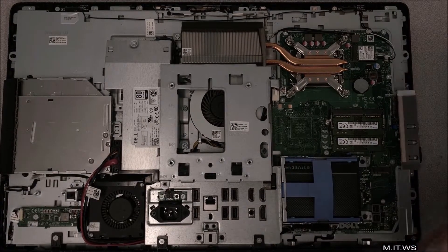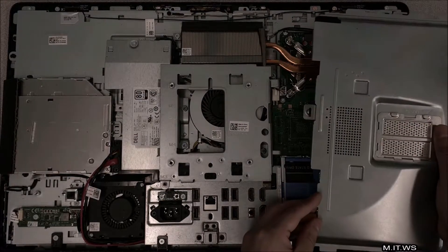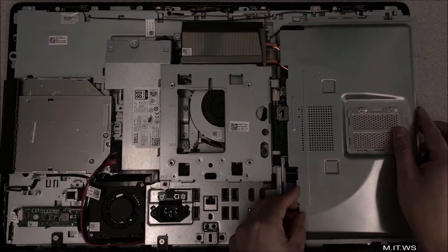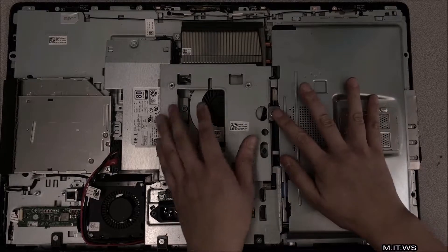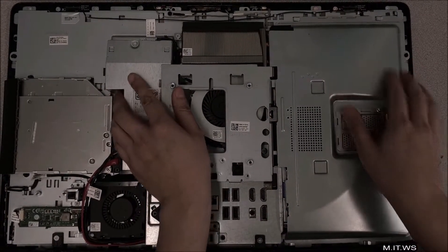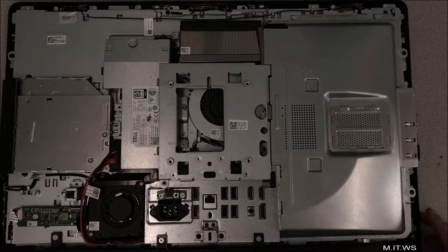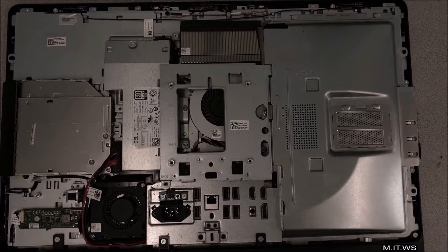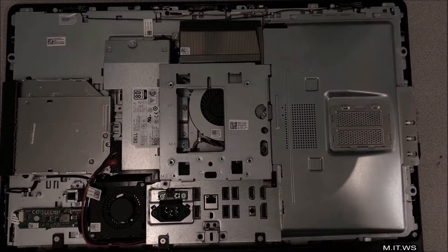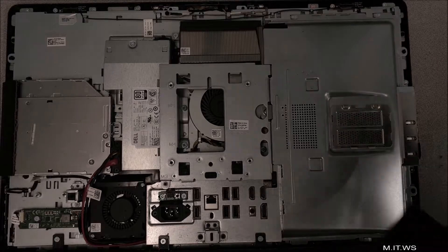That's pretty much it for the inside. Now we put back the big cover — the only thing you have to make sure is that you press it and hear a click, so you know it's secure and it's not moving anymore.